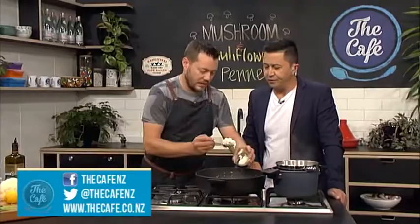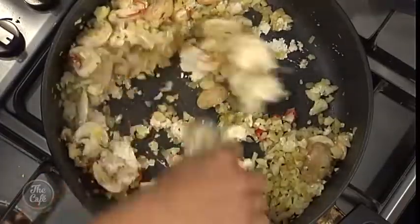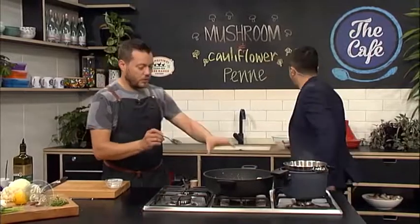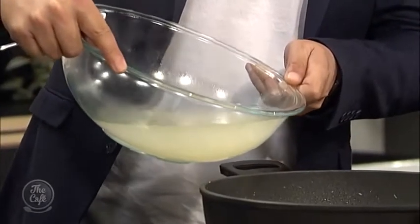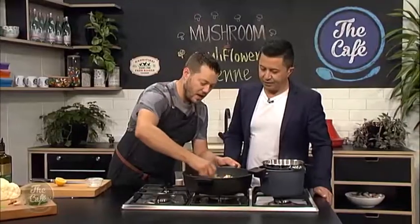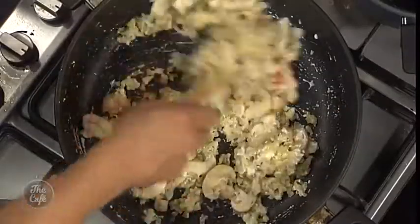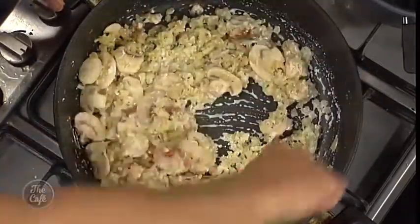Turn off the heat, get some ricotta in - just stir that through and it's going to melt through and become the start of the sauce. Add a little bit of the cooking liquid to help it melt down. A good splash of lemon juice goes in there - no pips - and give that a stir. You can see it getting that nice creaminess. Because we've shaved the cauliflower we've got those nice little textures, but if you left it a bit bigger and it's soft you can mash it a little bit as you mix it through.